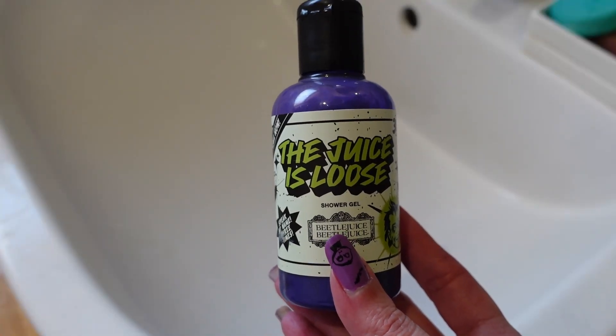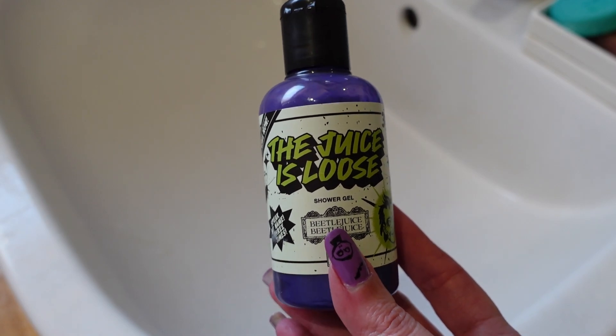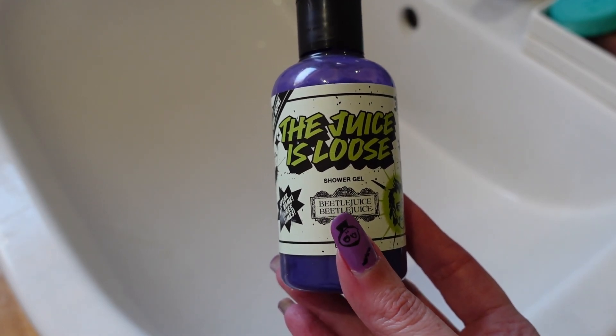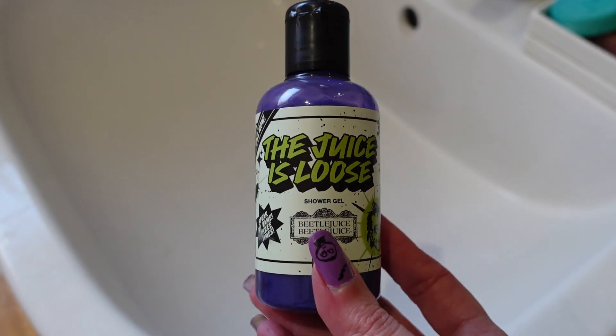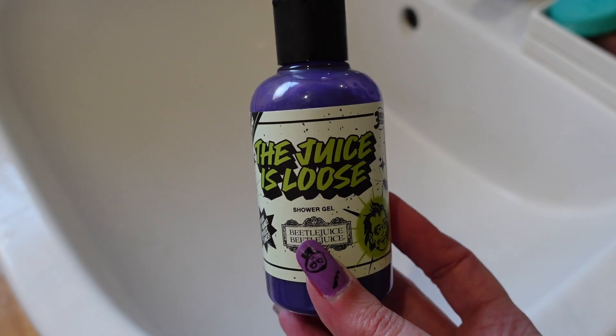This smells like a fizzy grape drink, and it's really interesting because when you use it, it actually gives you that fizzy sensation as well — it's amazing how they've done it. My boyfriend has used this too.